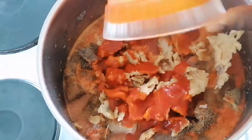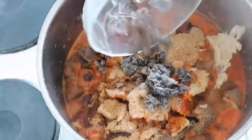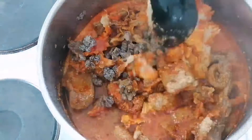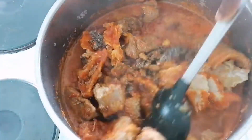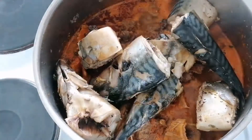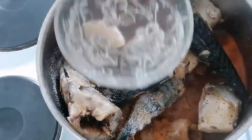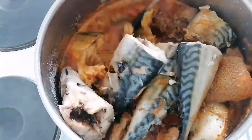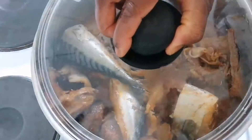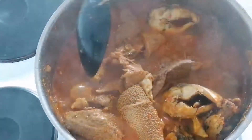I add palm oil, then I add crayfish, and I add local beans — iru, you will call it iru. After that, I add my fish, salt, and one seasoning cube. I add a little water, stir it together, and cover it to cook for 10 minutes.